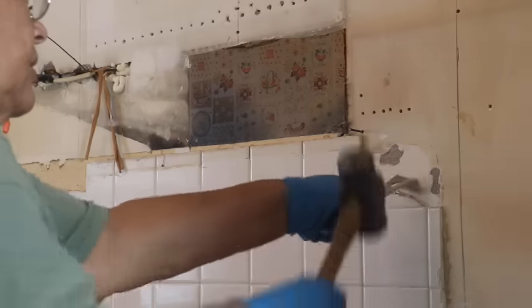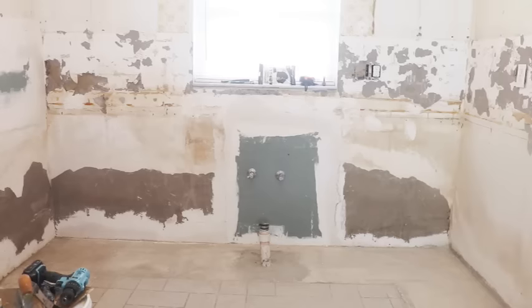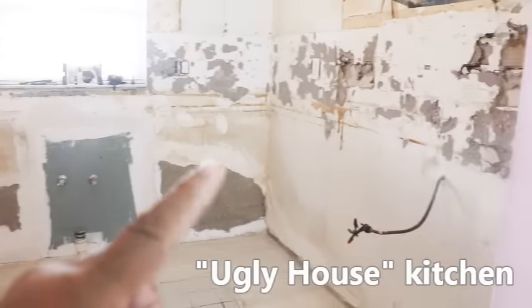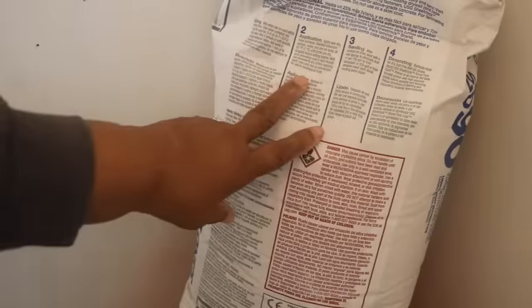I recently gutted the kitchen at the ugly house. I had to remove the ceramic tile but in doing so it damaged the walls, and now the walls need to be skimmed. This is the material I'm going to be using.